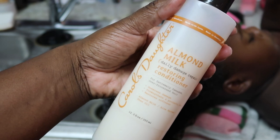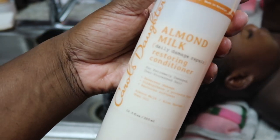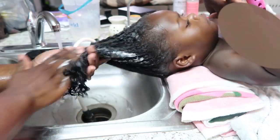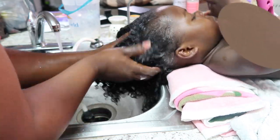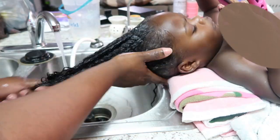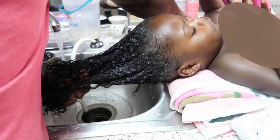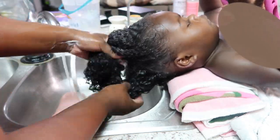Now this stuff right here is my holy grail. They don't really sell it a lot in stores, so I get mine on Amazon — this is a must-have for me for their hair to become very soft. It's Carol's Daughter Almond Milk Restoring Conditioner specifically. This is the only one that I use, even on my own hair.